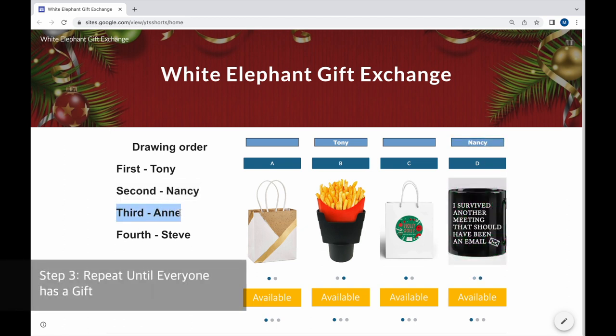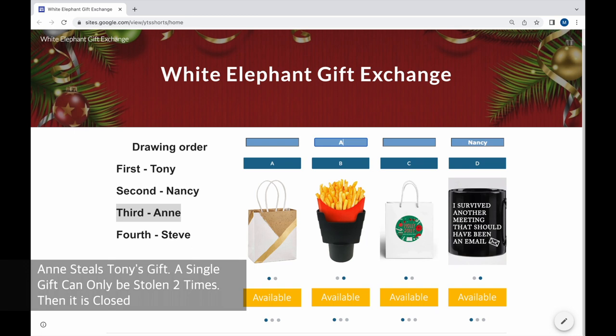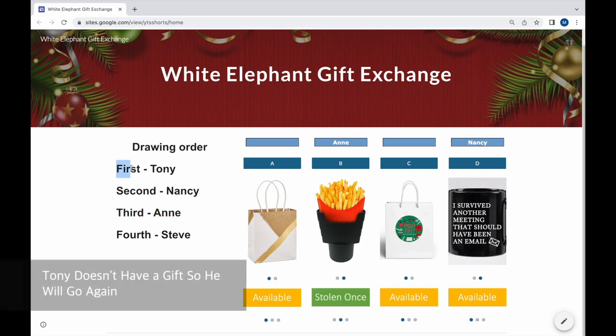This process repeats until everybody has a gift. Ann goes next and steals Tony's gift. A single gift can only be stolen two times — then it's closed. Tony doesn't have a gift anymore because it was stolen, so he will go again.